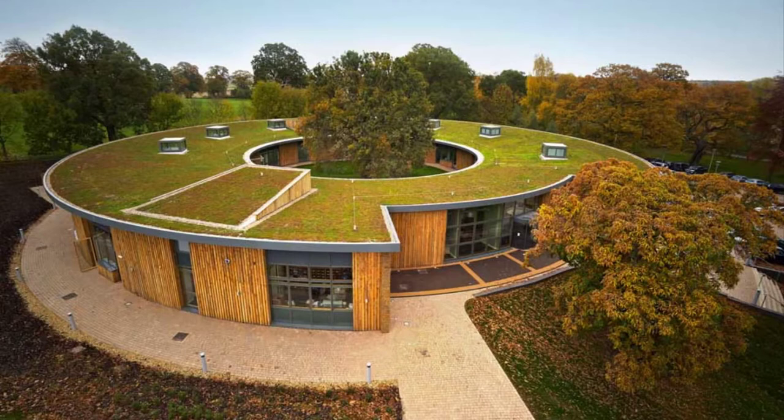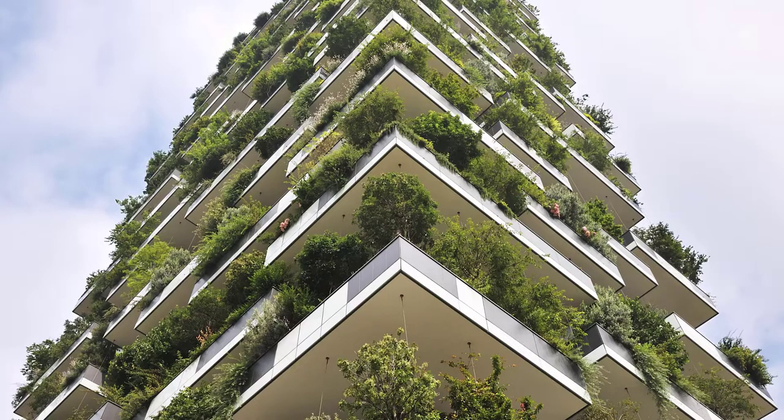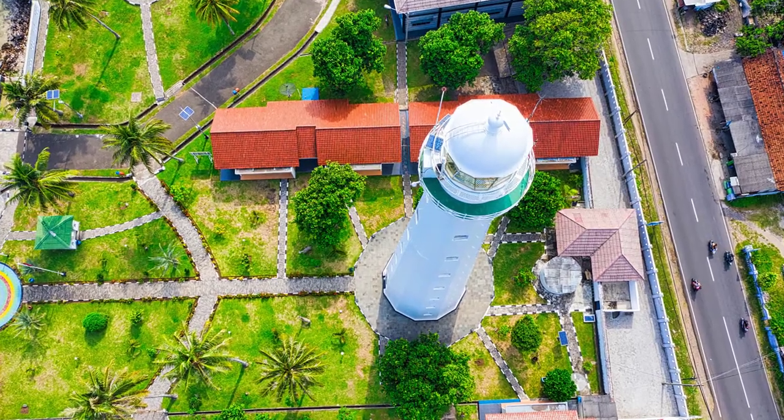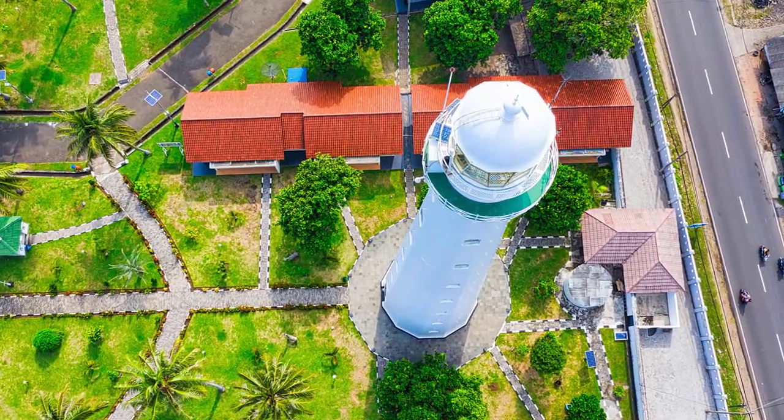So what is a green roof? A green roof is a layer of vegetation planted over a waterproofing system that is installed on the top of a flat or slightly sloped roof. Green roofs are also known as vegetative or eco-friendly roofs. They fall into three main categories: extensive, intensive, and semi-intensive.